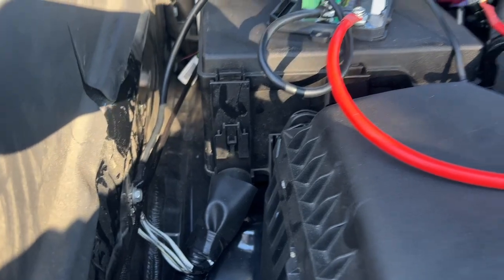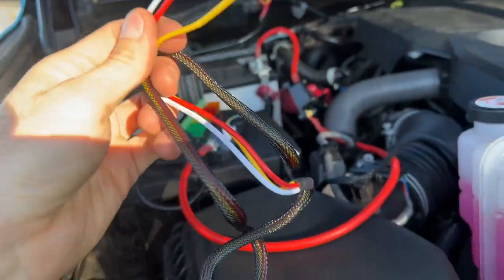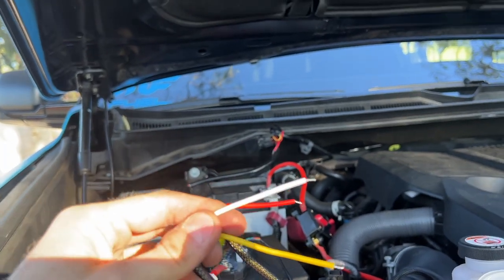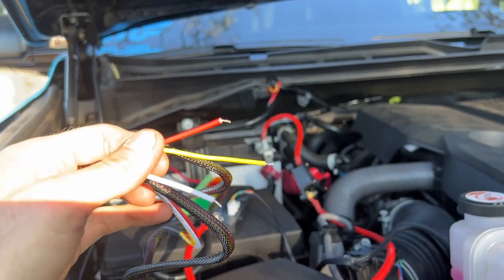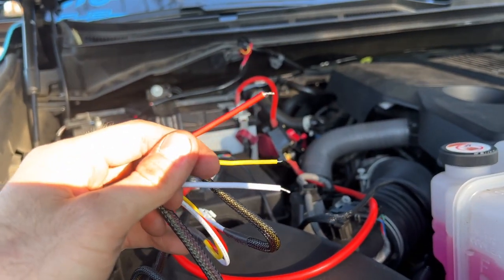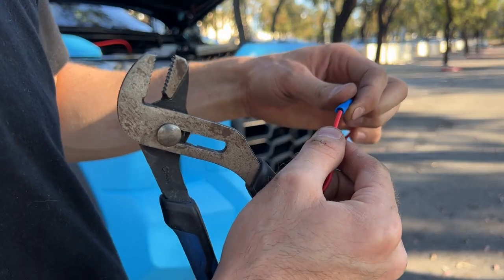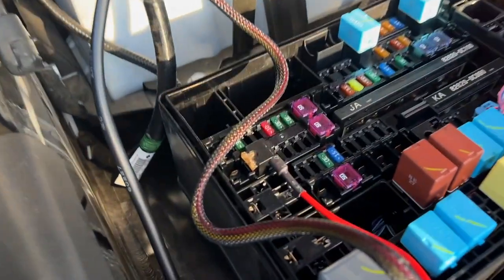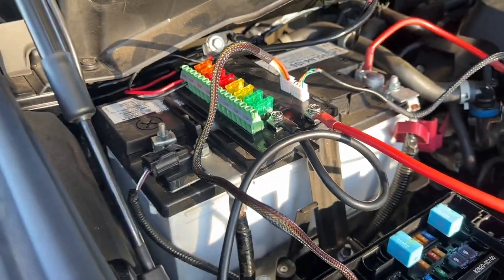Alrighty, so we're almost there. We have it grounded, and now we have it attached to the positive terminal on the battery. All that's left is to supply power using this wiring harness to the fuse box itself. The white wire here we don't have to use — we could wire it to a momentary switch to cycle through the brightness levels of the control panel inside the truck. The red wire here goes into the original fuse box on the truck using the supplied fuse tab into a fuse of our choice — either a switched, ignition-switched fuse, or a fuse that has constant power supply. I'll probably go that route.